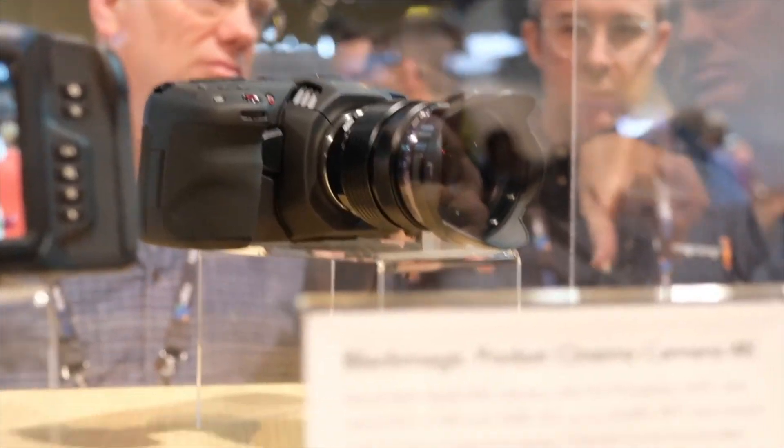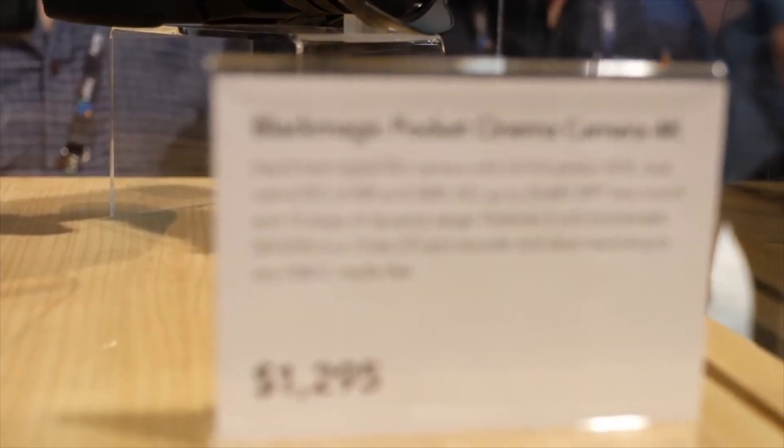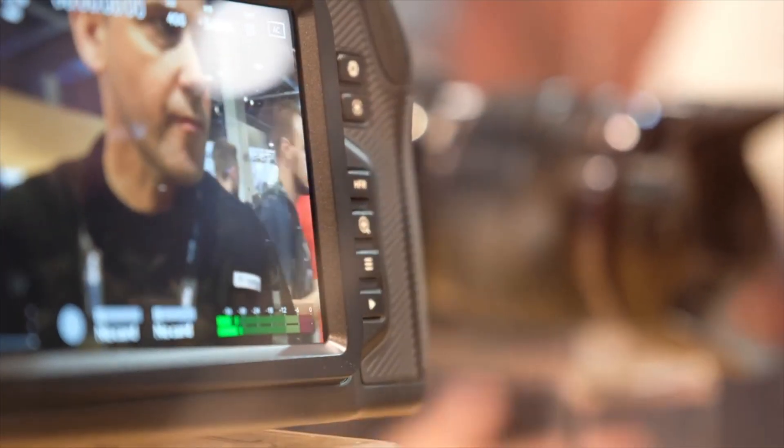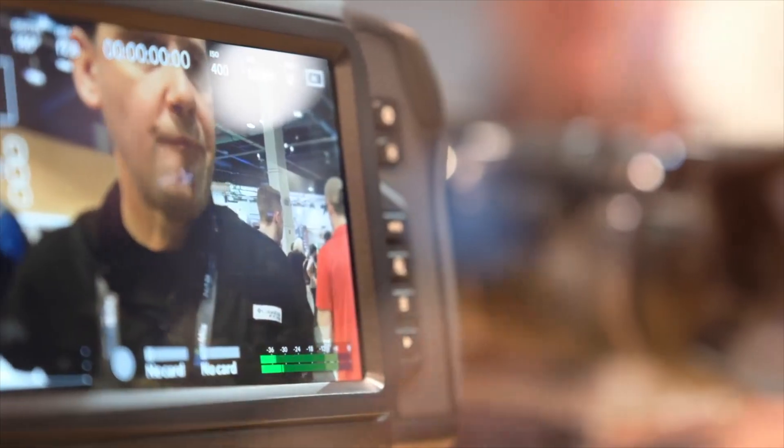The Blackmagic Pocket Cinema Camera 4K will be available later in 2018 with a price tag of $1,295 from authorized resellers around the world.